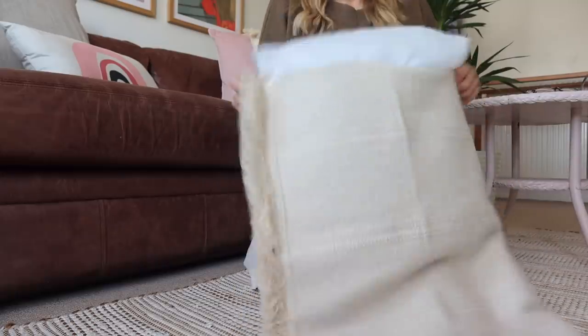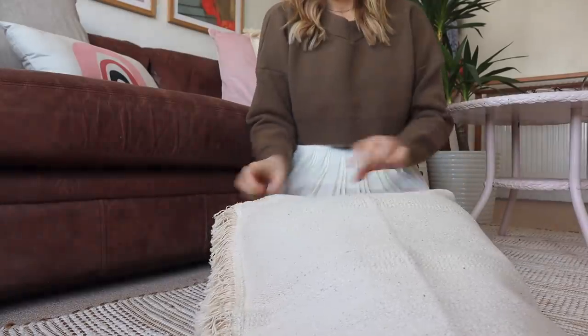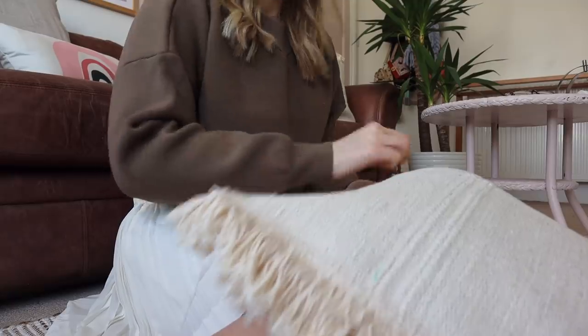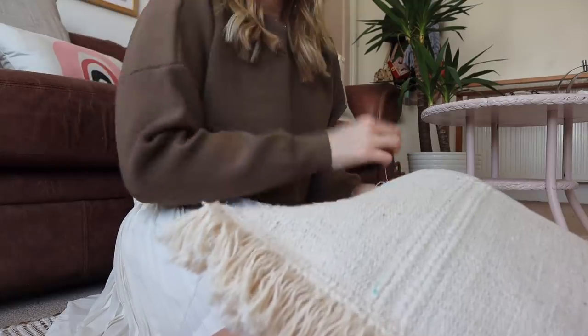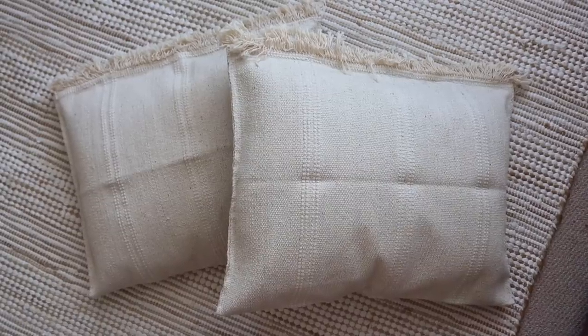I popped in an old pillow — one of the pillows I had lying around the house that was so thin and flimsy I didn't even want to put it on the guest bed. I was like, I need to find a way to reuse these. You can use any pillow or stuff this with stuffing, but this is the simplest way. I did two of these, and this is what they look like.